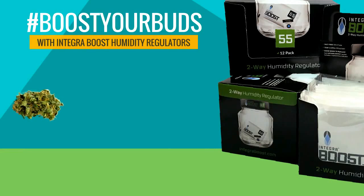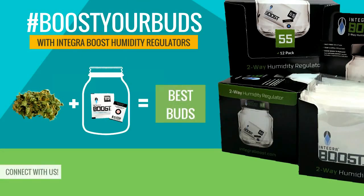So what are you waiting for? Get out there and boost your buds with Integra Boost humidity regulators.